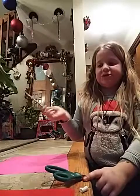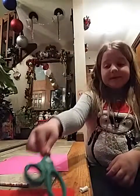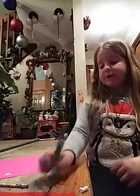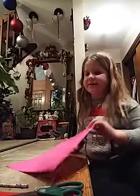So I have a pencil just in case, and some scissors because I couldn't find the small scissors. I have a pink piece of paper and I don't really care what color it is, but I know it's going to be awesome. Let's get started.